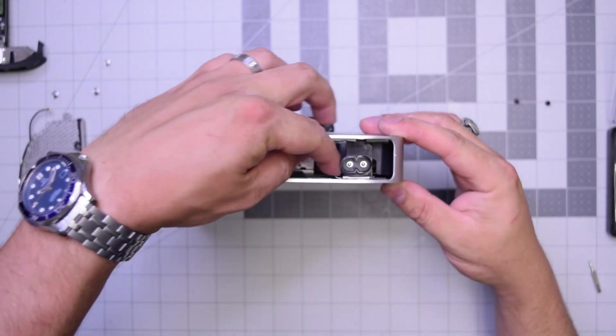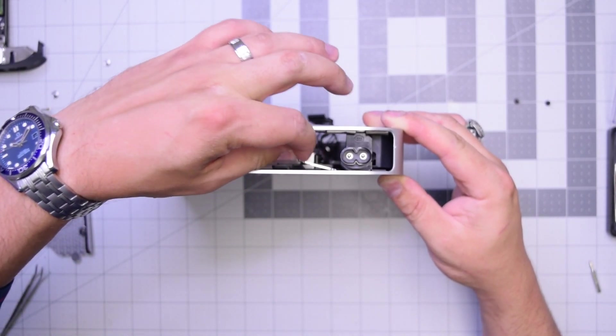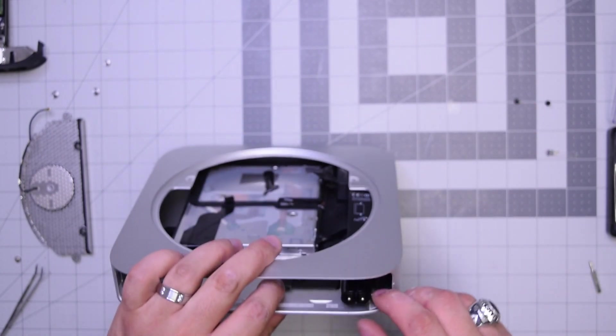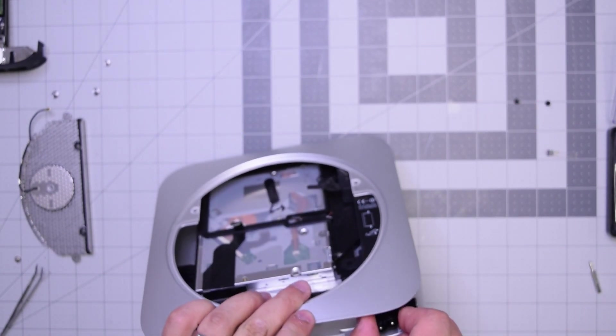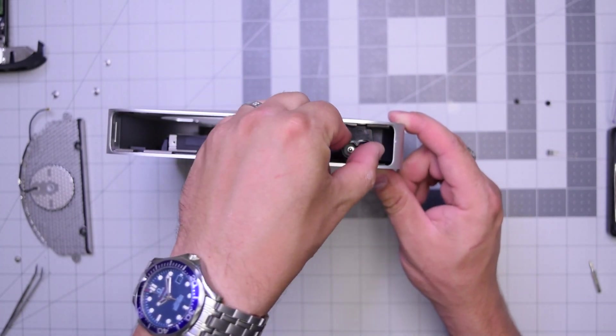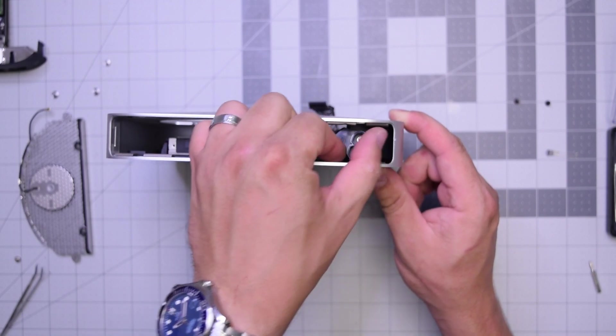Stand up the unit and take a look — you'll see that there is a little safety pin. Go ahead and pull it out from underneath. This will allow us to spin the power supply connector in the counterclockwise direction. As you can see I started to twist it — you can't really twist it without removing that retainer pin.